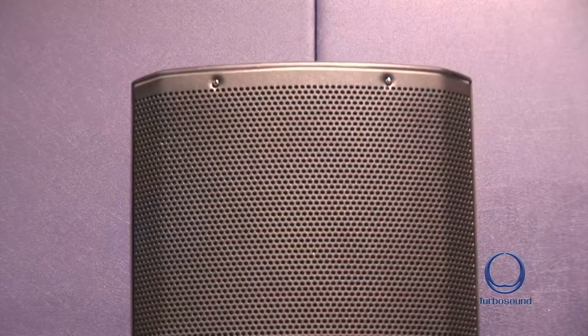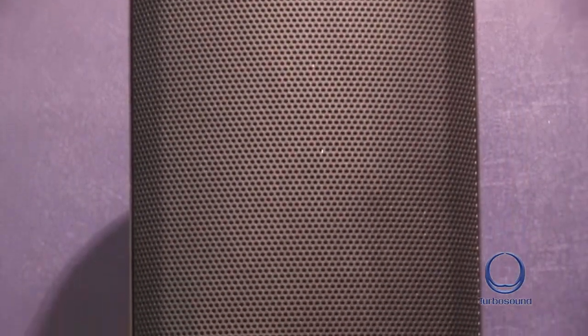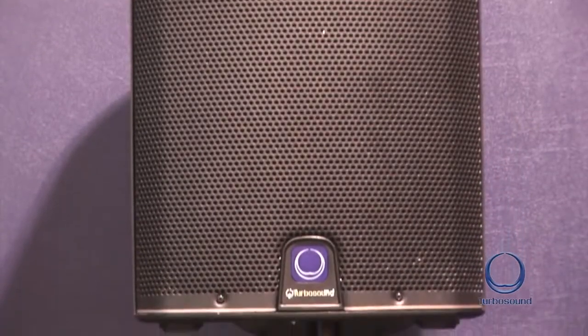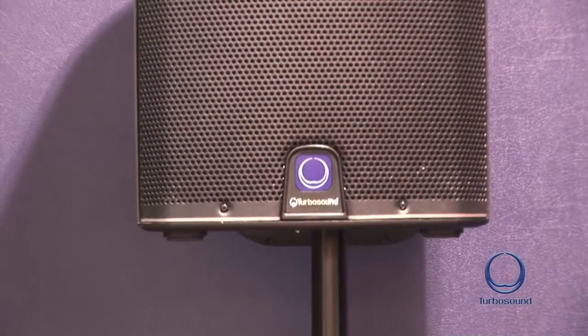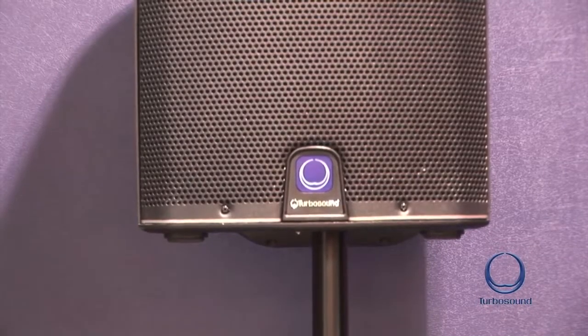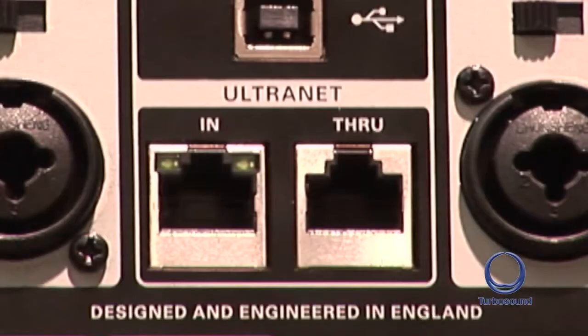Clark Technique has developed a 2500 watt peak amplifier system that's Class D, lightweight, and ultra reliable, so even at high SPLs you still have headroom and a crystal clear sound. The Clark Technique digital DSP has dynamic EQ to offer heavyweight sound even at a lower SPL. It also has the addition — exclusive to Music Group — of Ultranet audio networking.